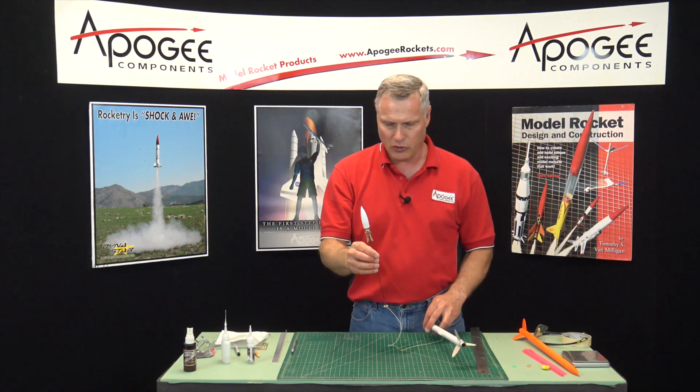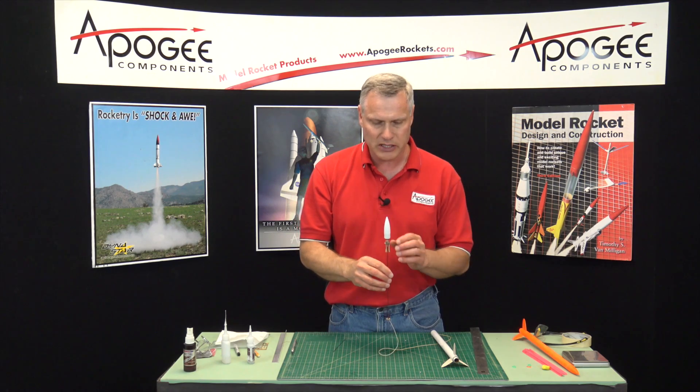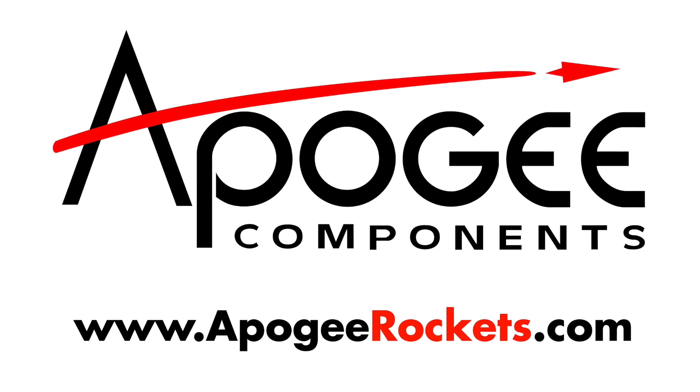In our next video, we'll start putting the blades onto the hub — that's a lovely thing.